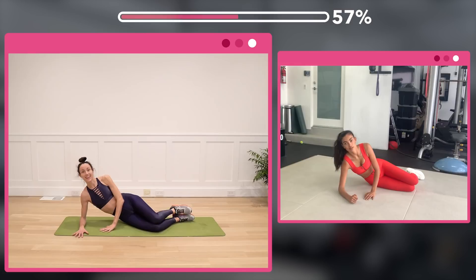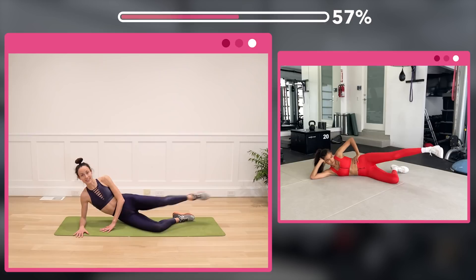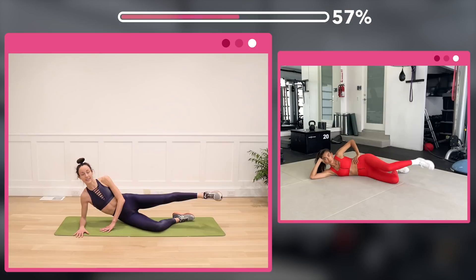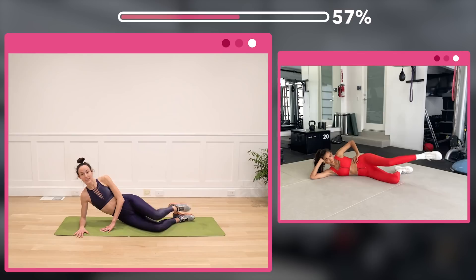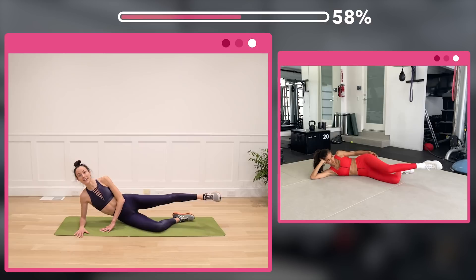Tap and kick for 32 — counting through sets: kick, 8, then 24, then 16, then 8 more.